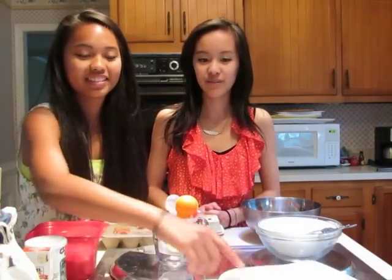Hey guys, thanks for clicking on this video. I'm Christina, and I'm Katie, and we're baking butter cake. It's a really easy recipe. All you need to know how to do is mix stuff and measure things. Let's get started.